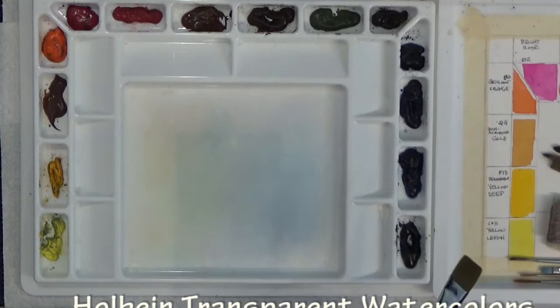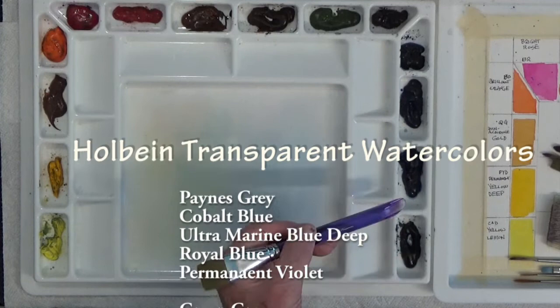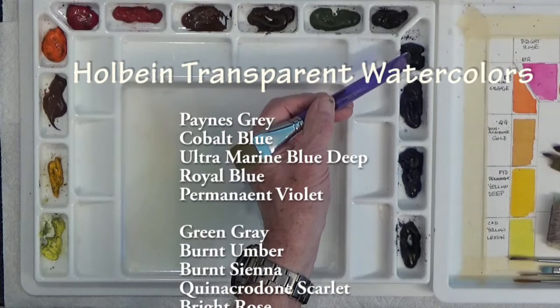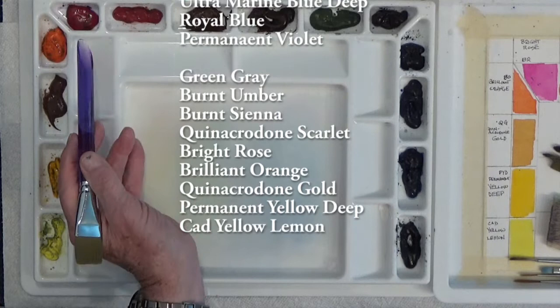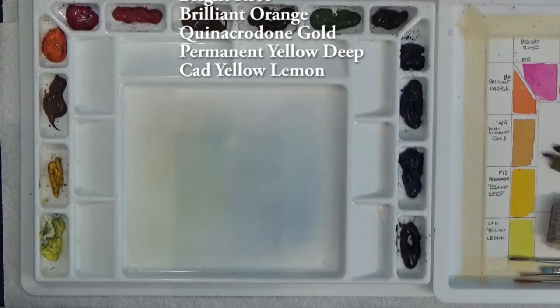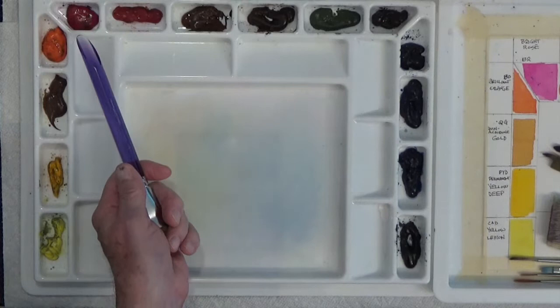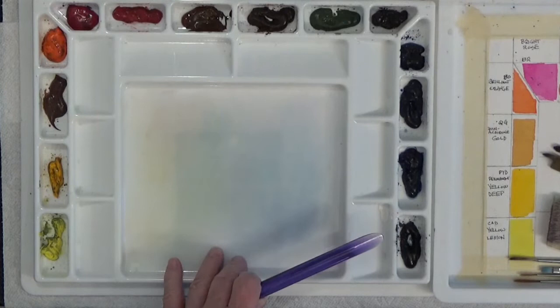These are Holbein paints — transparent watercolors, very beautiful. We have Payne's Gray, Cobalt Blue, Ultramarine Deep, Royal Blue, Permanent Violet, Green Gray, Burnt Umber, Burnt Sienna, Quinacridone Scarlet, Bright Rose, Brilliant Orange, Quinacridone Gold, Permanent Yellow Deep, and Cad Lemon Yellow. With this painting, I'm probably going to stick with my Bright Rose for most of the pinks, some blue, maybe Permanent Violet, Ultramarine Blue, and then some darks from Payne's Gray. I probably won't need any other colors at all.